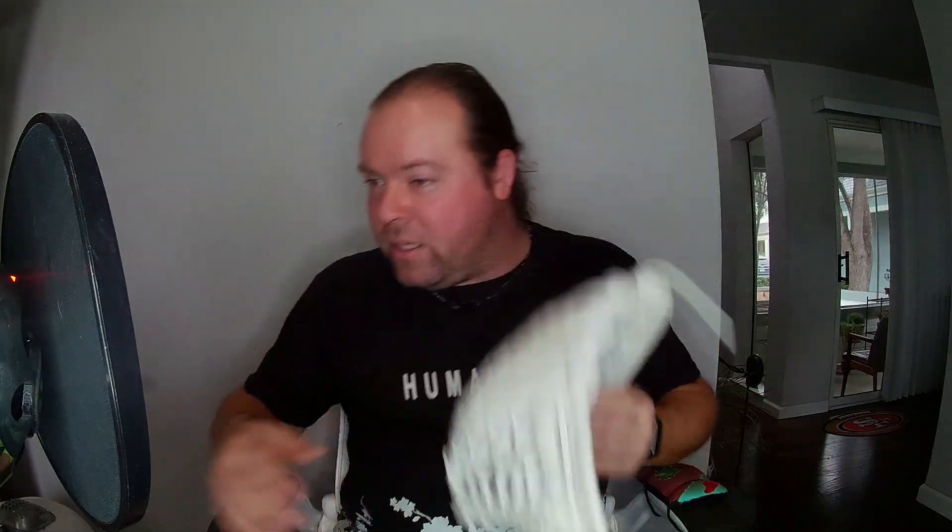The big disappointment, unfortunately, was the Vitea. I had another glove — a show-off brand, made in Mexico — and I lost a lot of money on it.